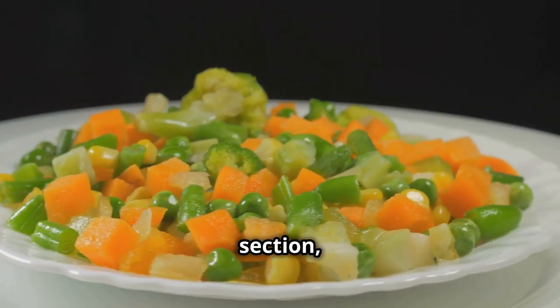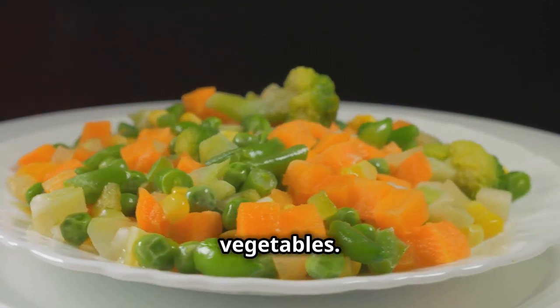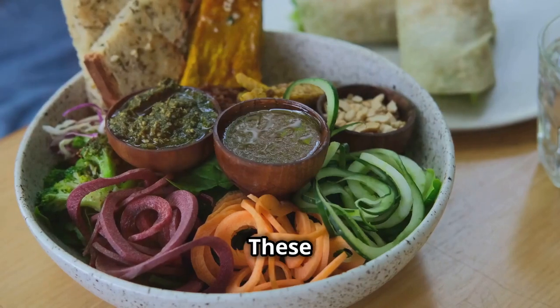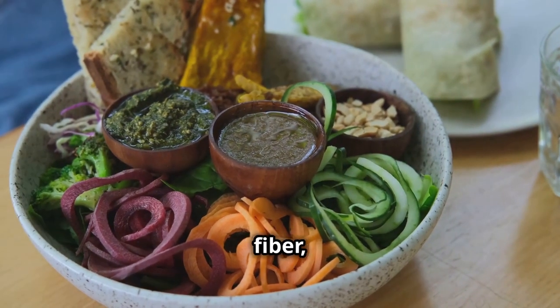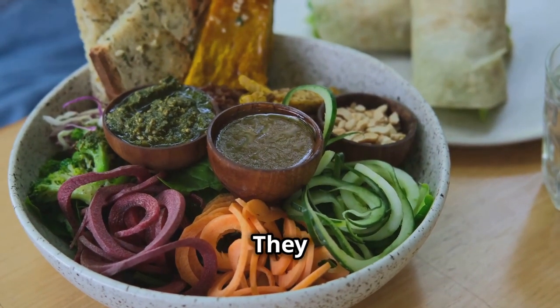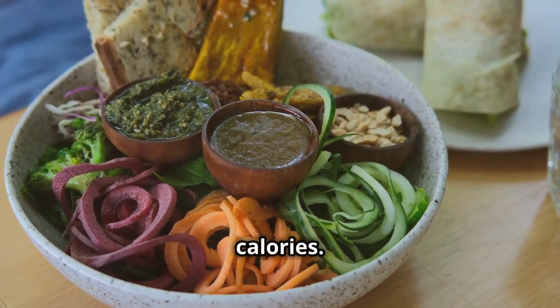The largest section — about half of your plate — is dedicated to non-starchy vegetables. These should be colorful and varied to maximize nutrient intake. These nutritional powerhouses are low in calories but high in fiber, vitamins, and minerals, keeping you feeling full and satisfied. They also add volume to your meals, making them more filling without adding extra calories.